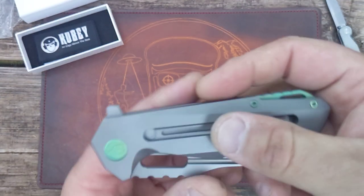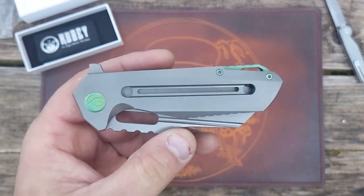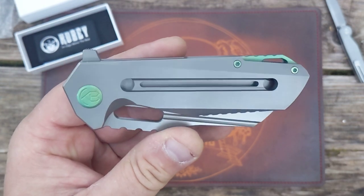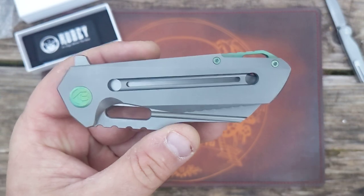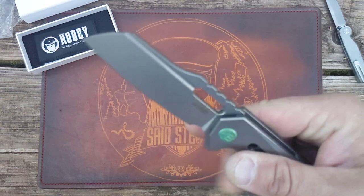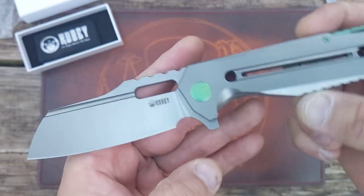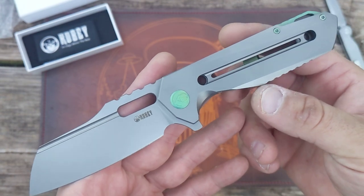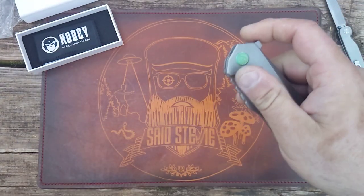I might not even keep this knife. I bought it for the person who actually wanted it but didn't have the chance to jump on it. I picked it up and figured I would check it out, and if they are still interested, I would just sell it to them. Got this for a screaming deal, by the way.